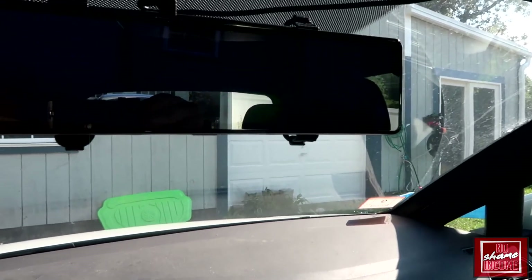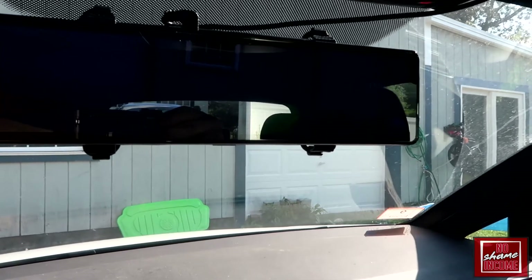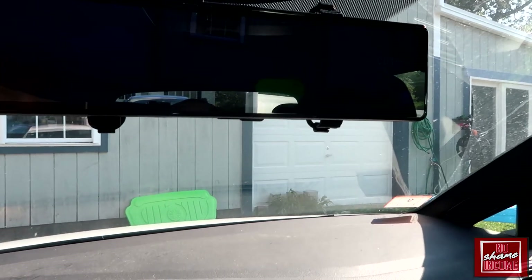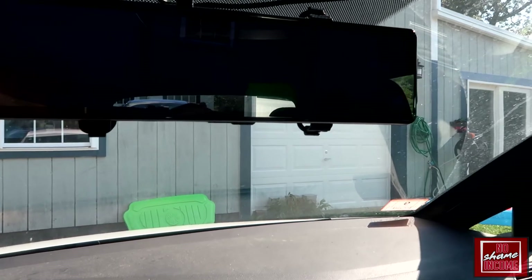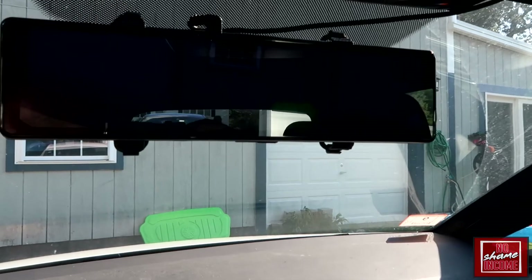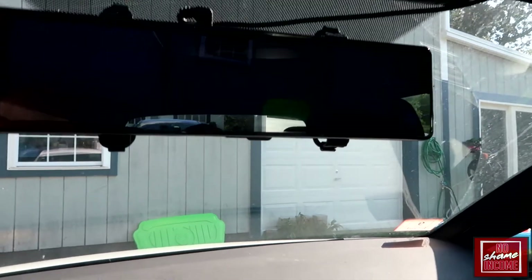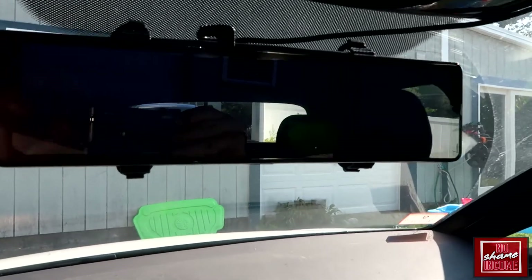Overall I'm very happy with this — I think this is a pretty awesome dash cam. If you're looking for something like this, having recordings going is really valuable. You never know if you get into a car accident; having that recording for both rear and front could be critical in winning an accident case if someone tries to blame you — you'll have proof. Thanks for watching, I hope you enjoyed the video.